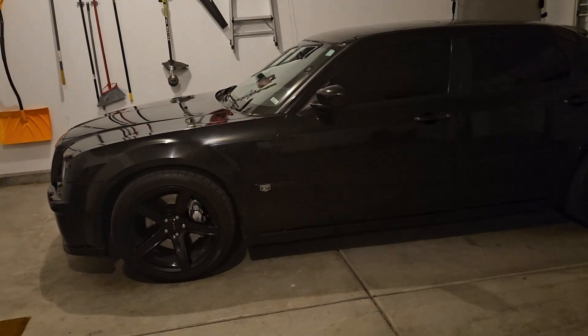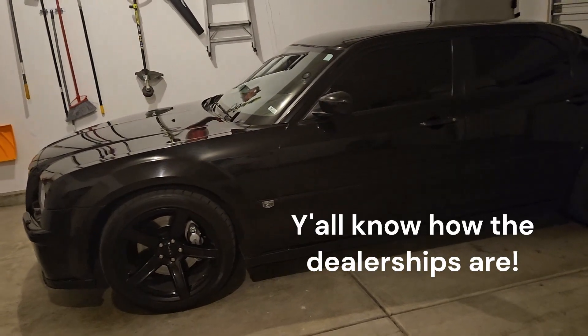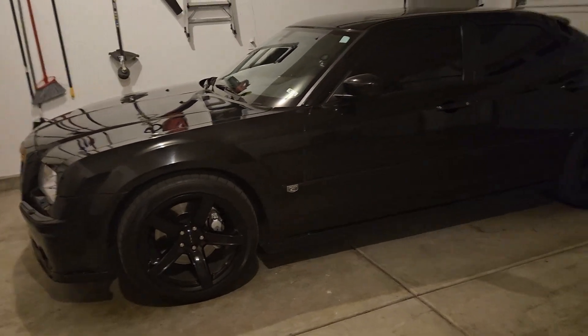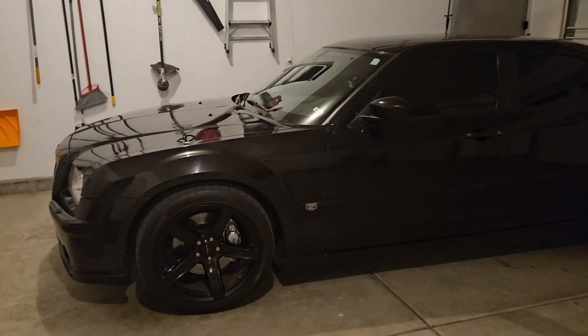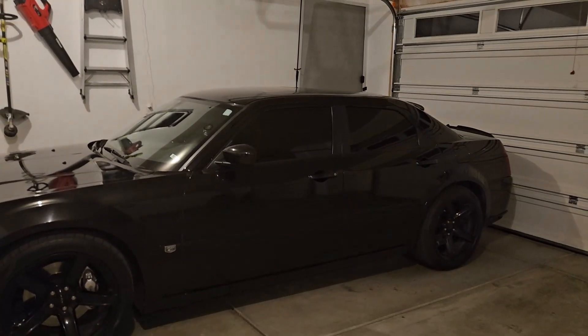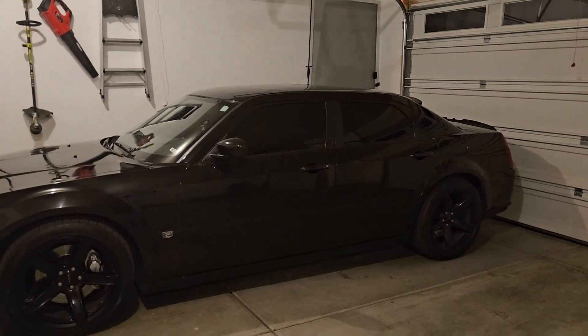Because the dealership was going to charge me probably over a grand to change out these brake pads on these Brembo brakes. But I wish I had the video to show you guys what we were looking at — my brake pads were super low, almost to the metal. It was a good thing that I went and changed everything.